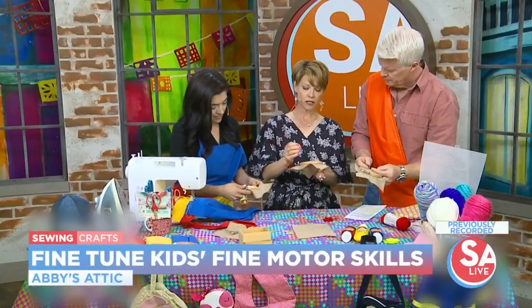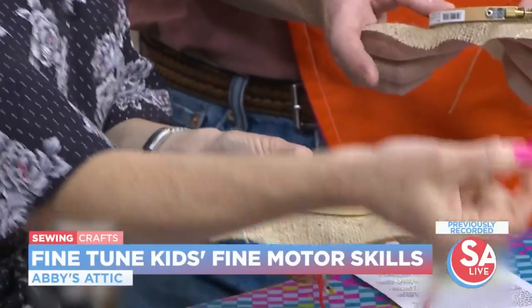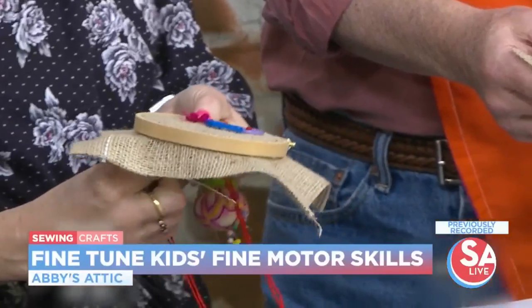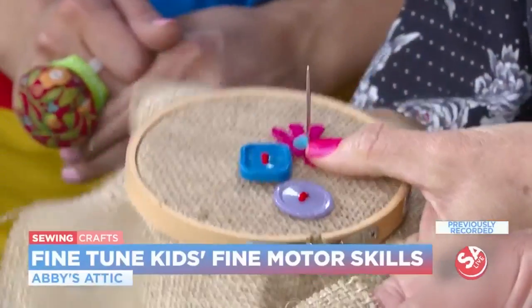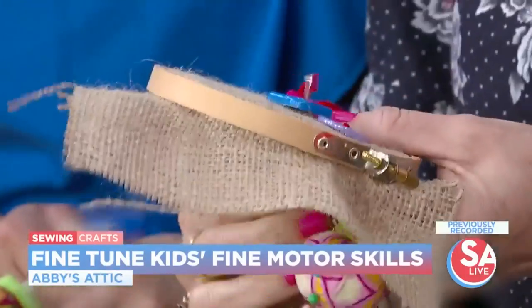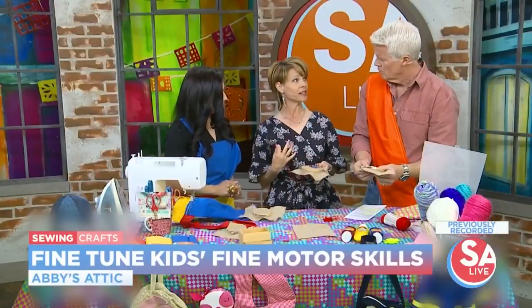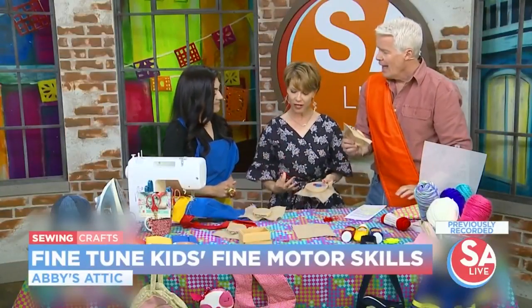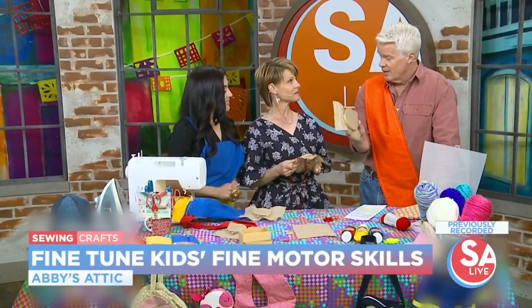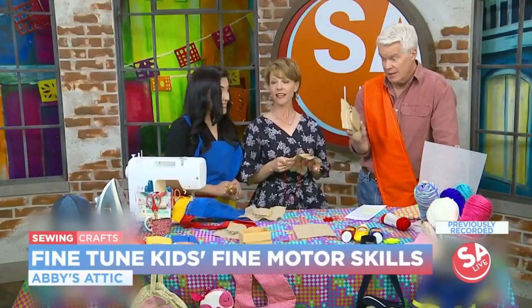With a needle and thread, you can sew buttons and little felt flowers. Kids love this — they choose colors and combinations that we adults probably wouldn't put together. But when it's done, the kid has made it, and there's pride in the work they've done. They enjoy the process, and it's just fun. And this is going to be a one-of-a-kind gift for grandma or grandpa or someone.